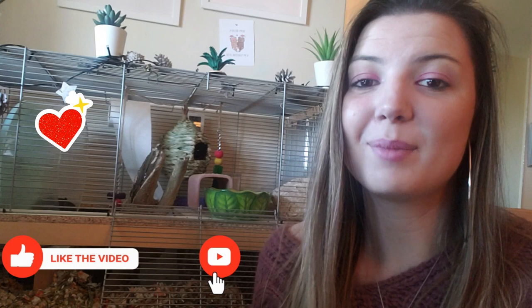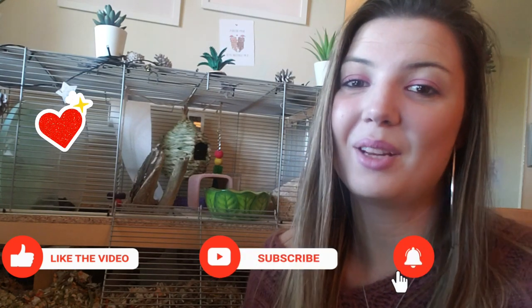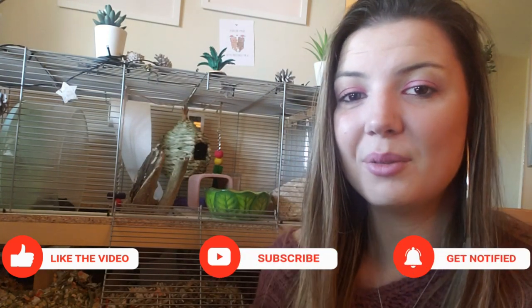If you ever have any video suggestions or any topic that you'd like us to discuss or make a video on, drop that down below in the comments too. We're quite active with interacting with our YouTube audience and answering all of your questions. As always, thank you so much for watching, please make sure that you like and subscribe so that you never miss our uploads. Thank you, bye!